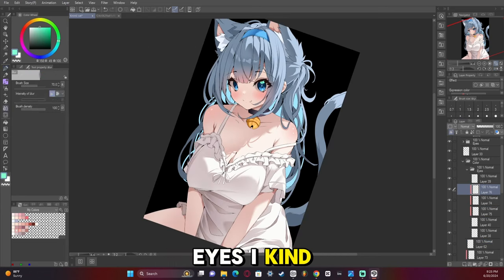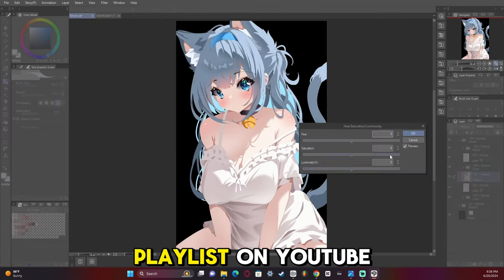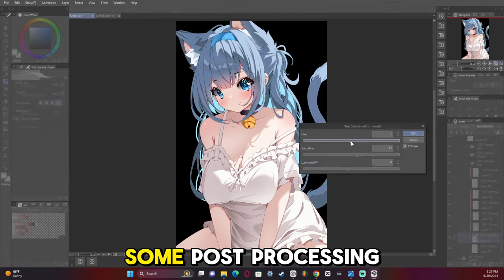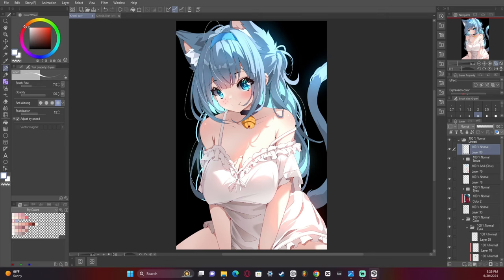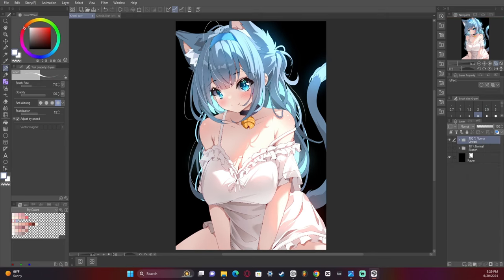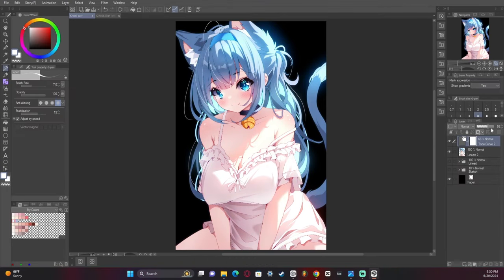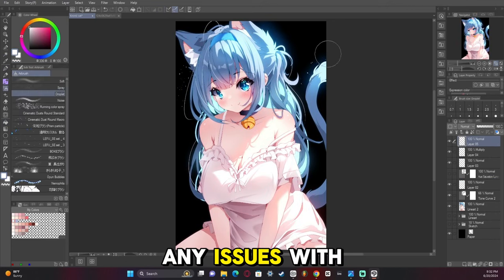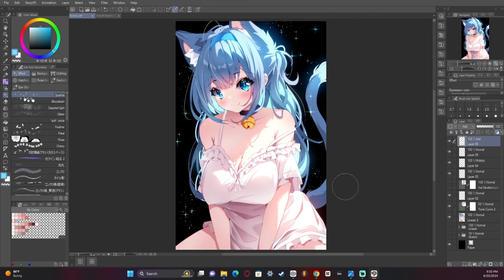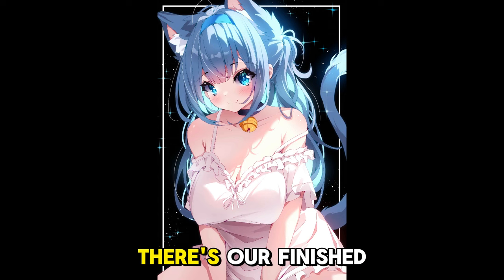The eyes I kind of just paint in myself — I have an eye tutorial in my tutorials playlist on YouTube that might help. I then add some post-processing and we're almost done. Just making tiny adjustments: adding a hard light layer, adjusting the tonal curve, checking the hue and saturation, and making it grayscale so I can see any issues with readability. Add some sparkles, a little white border, and there we go — there's our finished artwork.